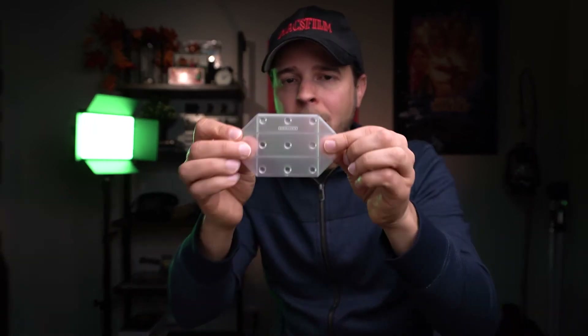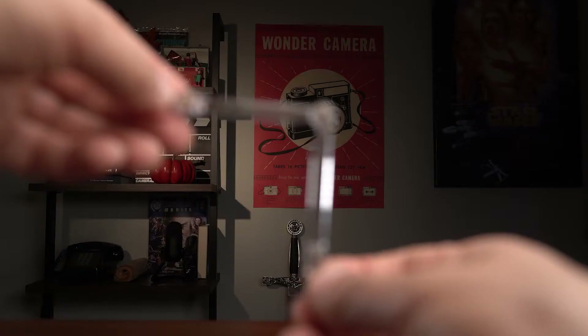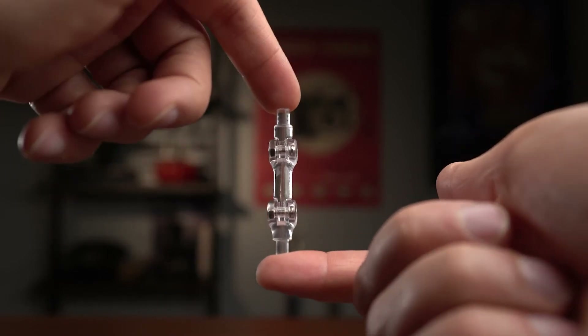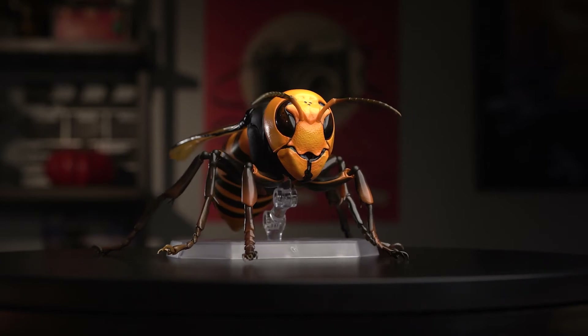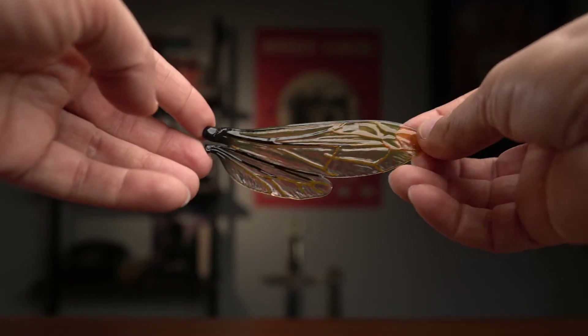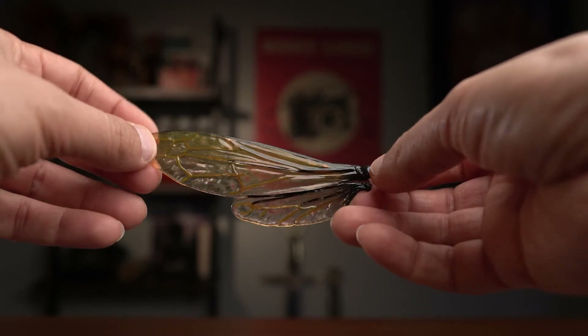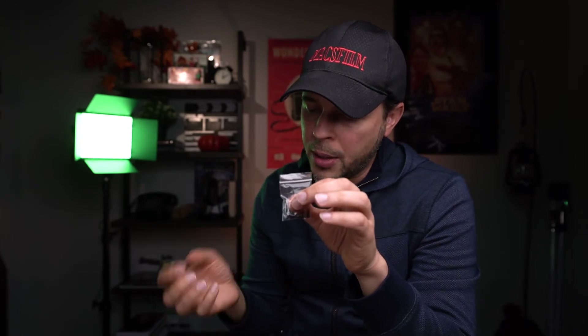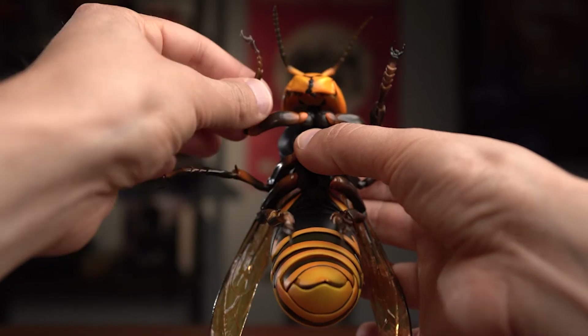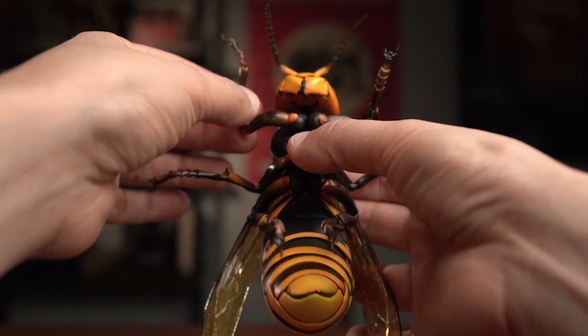Moving on with all the accessories — I just want to give you a close-up. It comes with the base. It comes with the arm — you've got a long one and a shorter one. The long one is specifically if you want to have the Asian Hornet flying, and the shorter one if you want to just lay it down on the ground. Then it includes the flying wings right here. And it comes with these joints — these are not movable, you can't move them, these are more like static. The ones already on the legs are the ones that have movement. These don't have movement, so these are more for if you want to keep the figure staged.